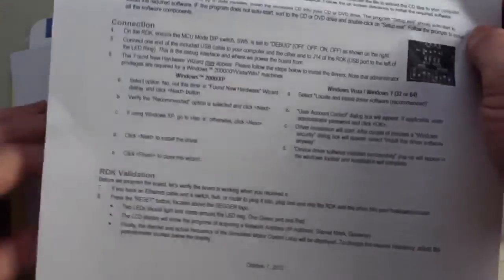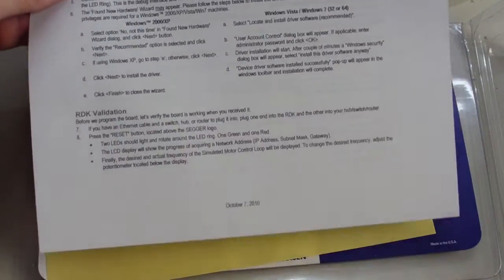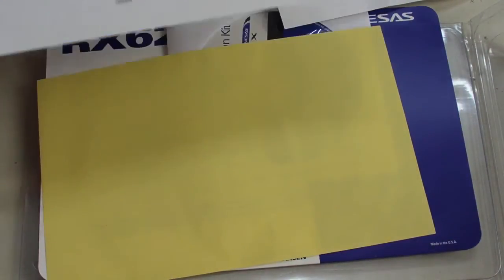And you get the Quick Start guides as well — the Micrum Quick Start guide, which tells you step-by-step how to set it all up. And of course you get the regular Quick Start guide for the entire kit, which is really good. We'll follow those later and see if they work.